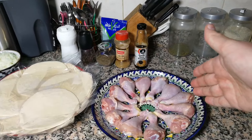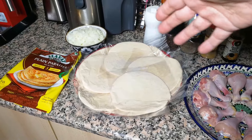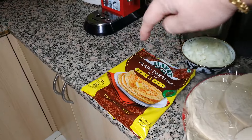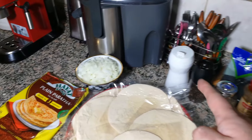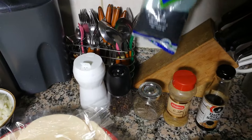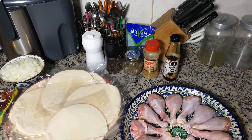Today we're gonna need 12 drumsticks, 12 plain paratha — since we need puff pastry, I'm gonna use a ready one. This is plain paratha, good enough. A bowl of chopped onion, salt, pepper, cumin, coriander, soy sauce, and black seeds. This is it, very simple ingredients. Let's proceed.